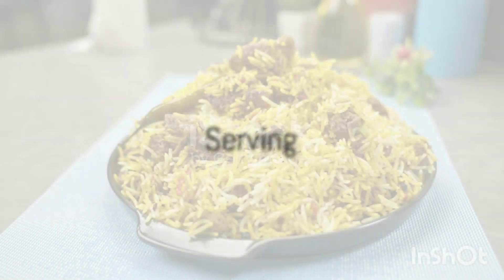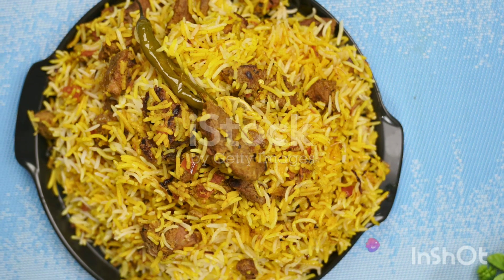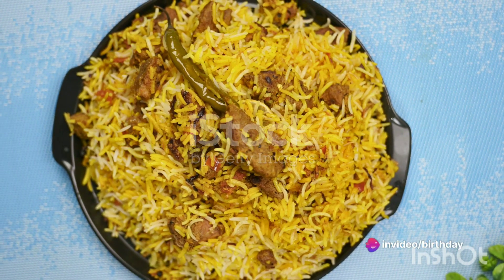Once done, remove from the oven and let it rest for a few minutes before serving. Serve hot and enjoy your homemade chicken Sindhi beef biryani.